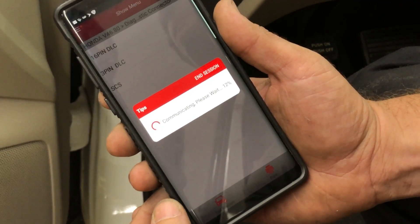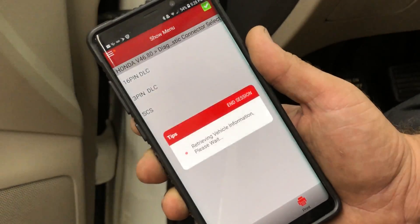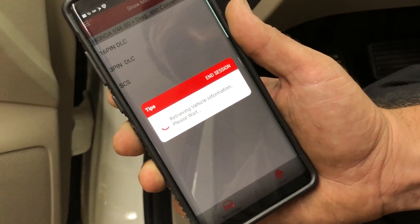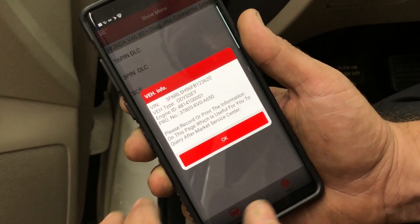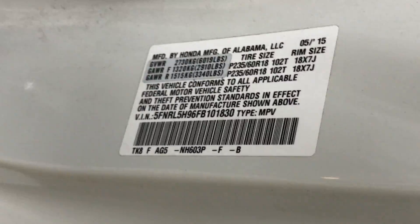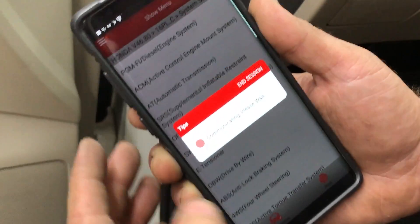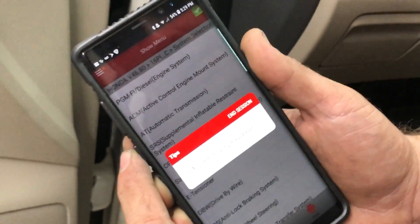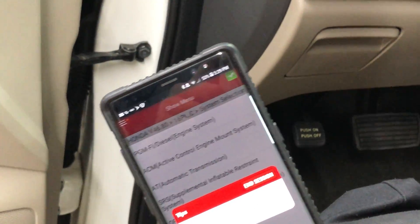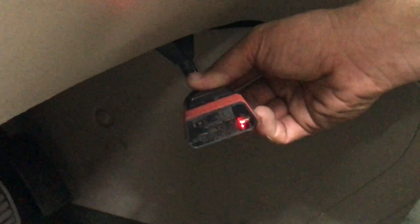What's nice about this connector is you don't need to do an in/out code. With HDS you need an in/out code which changes every day — this will bypass all that. Check this out: as soon as it pulls up, it's pulling the computer part number and the VIN number from where I took the computer — ending in 3620. My VIN number is ending in 1830, so they don't match. I'm going to write a new VIN. I'll go to system selection, then engine systems — it's all done via Bluetooth. Joe, bring the camera closer so you can see there are no wires attached, no HDS.